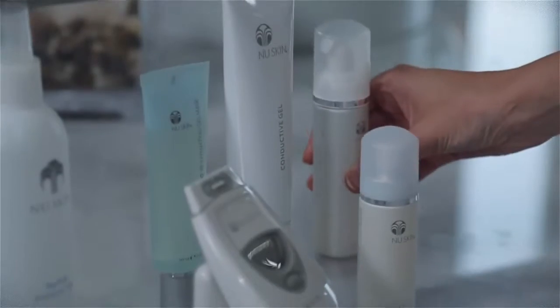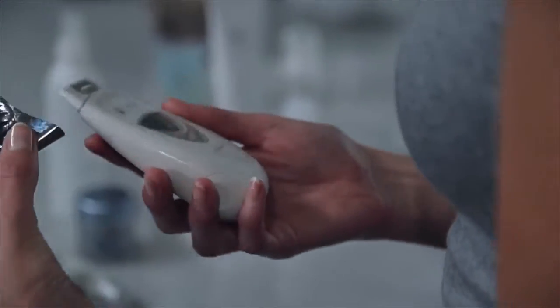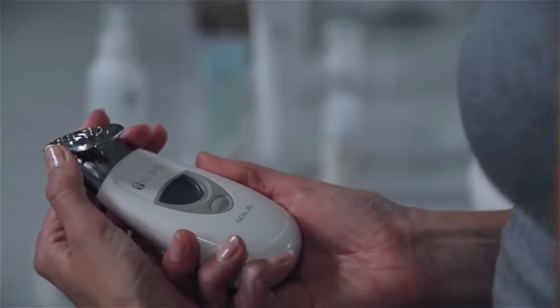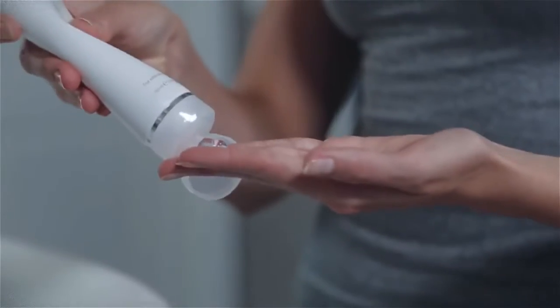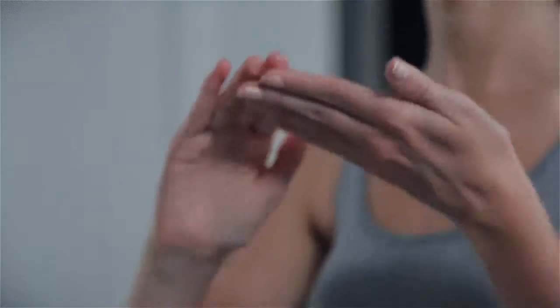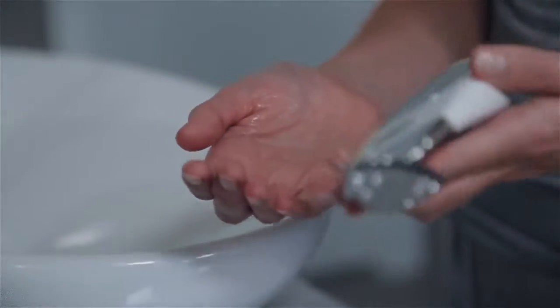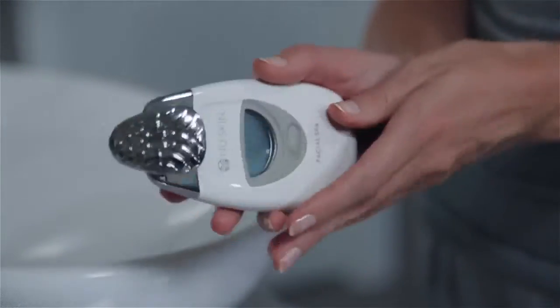The second step is using your facial spa. If you haven't already, remove the plastic film from both sides of the spa. Next, attach the facial conductor — line up the indicator notch with the front of the spa and press firmly. Apply a generous amount of Nu Skin conductive gel to your face in a gentle upward-outward motion, avoiding the eyes. Many people like to spray their hand with NAPCA Moisture Mist and use that same hand to hold the spa in order to get good conductivity.